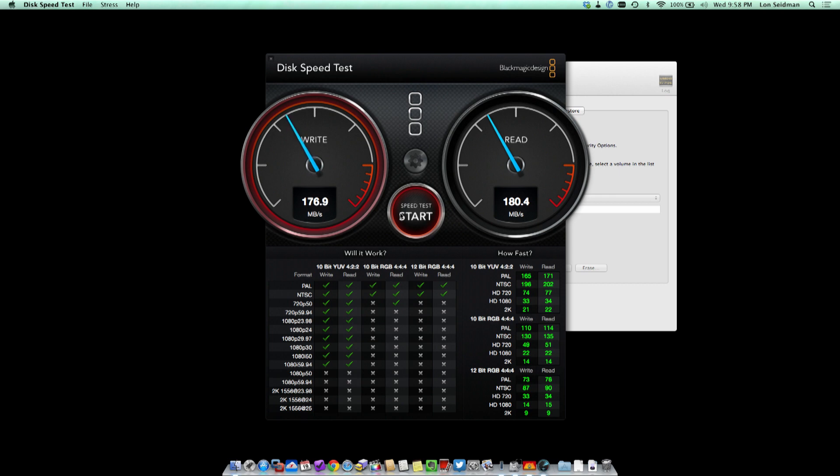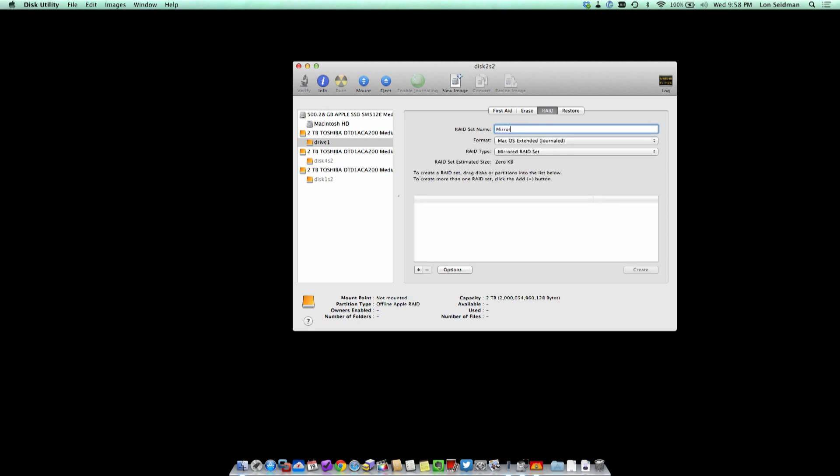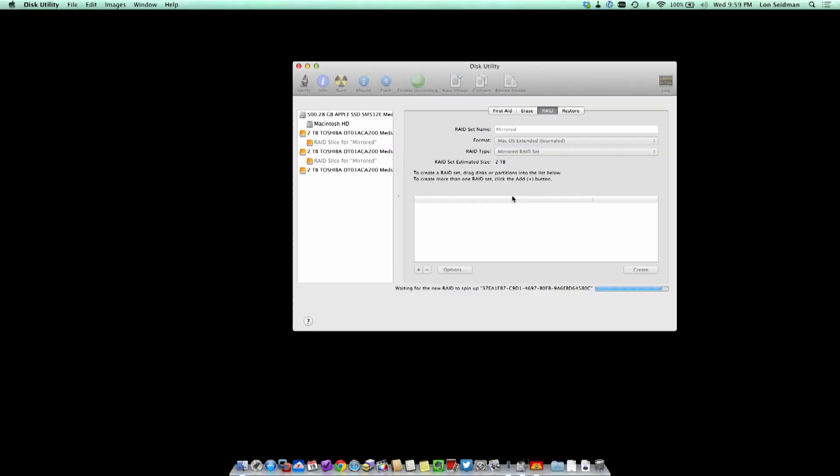There really isn't too much of a speed penalty for mirroring, so let's stop this and create a mirrored set in RAID — we'll call it 'Mirrored', drag in all three drives, and create the mirrored set. What will happen is we'll lose the data on Drive One. Whenever you reconfigure RAID arrays using the operating system, whatever you've got blows up when you change the config. You can see it's mounted the disk — it's created a two-terabyte mirrored RAID because it mirrors the contents of each drive across the other two, so you get the capacity of one drive duplicated on the other two.